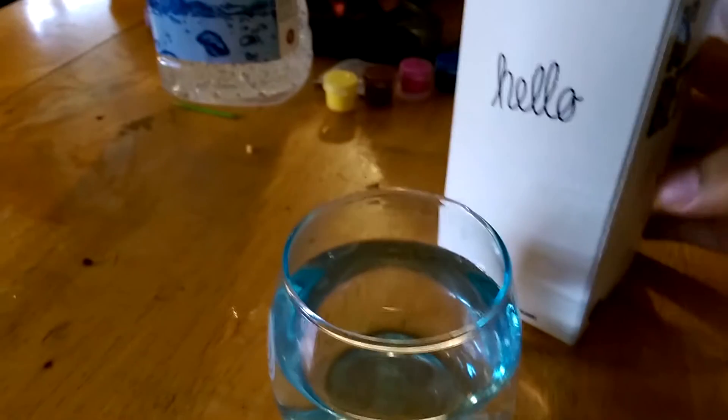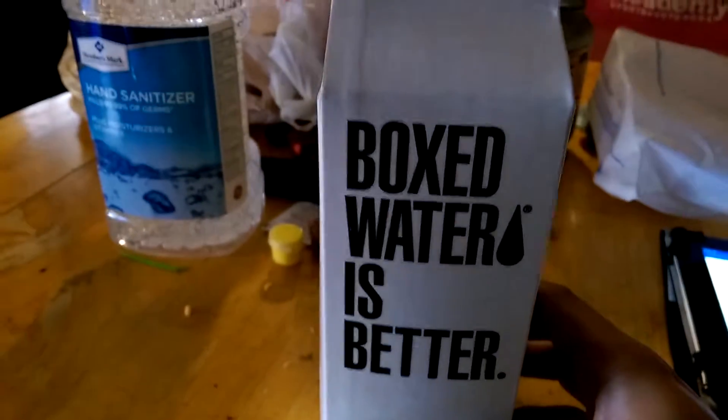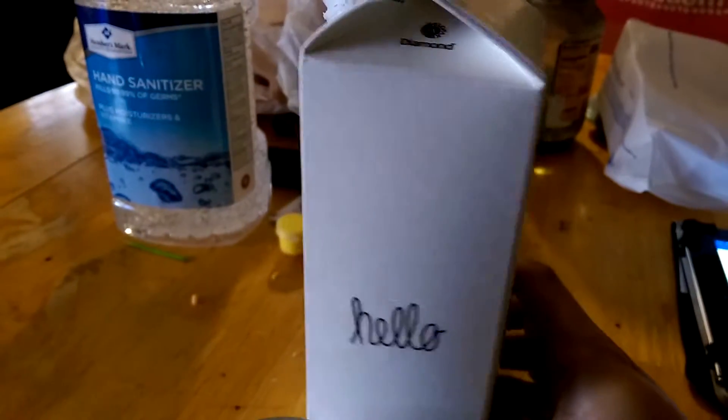The box does not have any nutritional information written on it. But it does say water — boxed water is better. And it also says hello on it. So now I'm going to take a sip of the water.